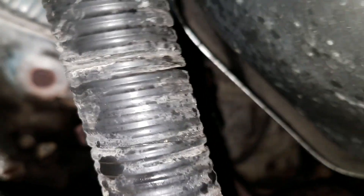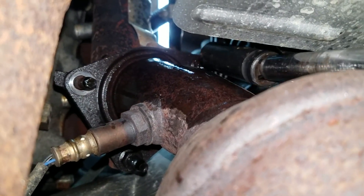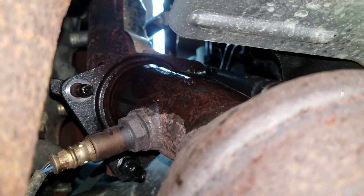First thing we're going to do is take these front pipe bolts out. I went ahead and sprayed them all down with penetrating oil and let it soak for a little bit to give us a better chance of these things coming out without any problems. I got a good feeling we're still going to have to use some heat on this one though.